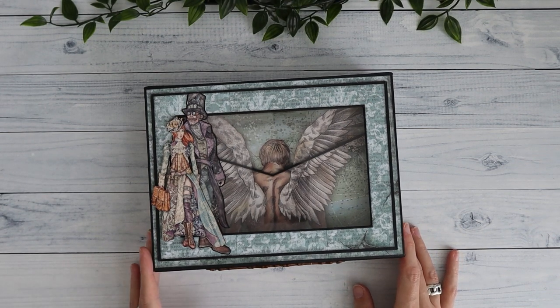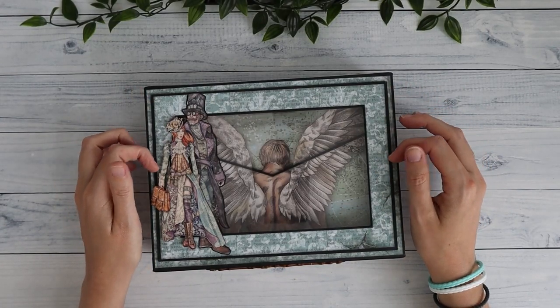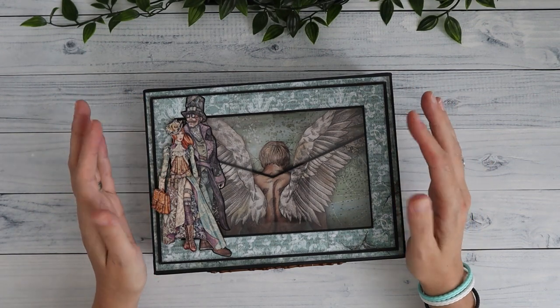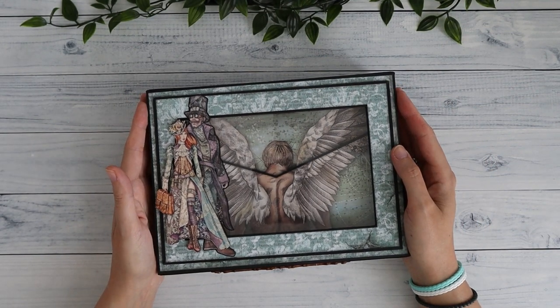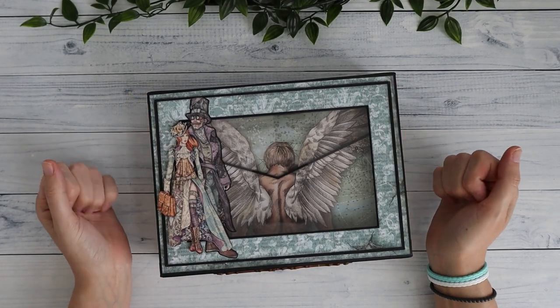He has a project using the Mechanical C by Stamperia, and then he has a tutorial with the Amazonia paper pad from Stamperia — they are amazing projects, so definitely go check those out. I've used the Vagabond collection from Stamperia as well.